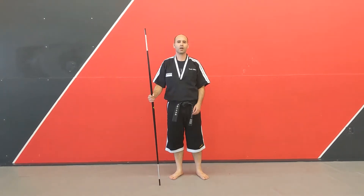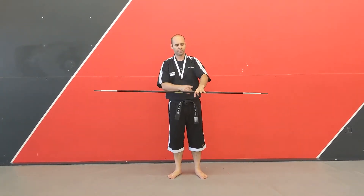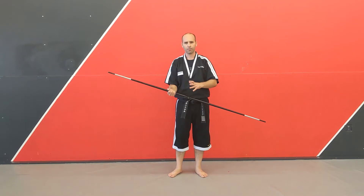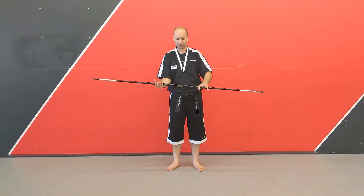Pastor G here with Precision Martial Arts. We're going to go ahead and do some of the bow basics. Now when you're first starting off the bow staff, you have your left hand on top, your right hand underneath. Even if you're left-handed, there's really not a left-handed and a right-handed bow staff. You're always going to have that left hand on top, the right hand on the bottom.